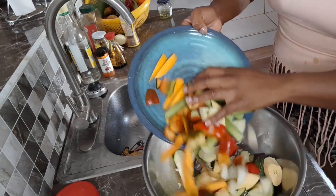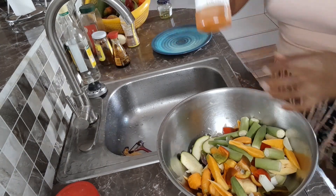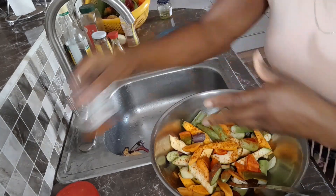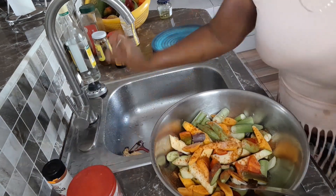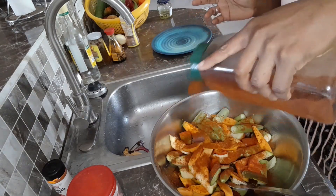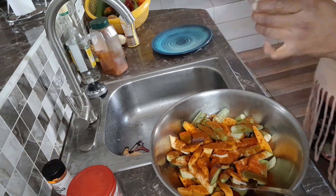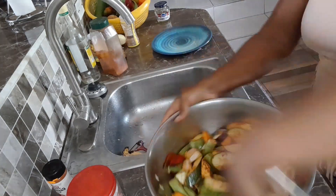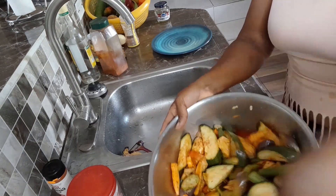Pour the rest of your veggies in and season them. I'm going to be putting some cayenne pepper, a little bit of salt — just a little — a little paprika, and a pinch of oil.